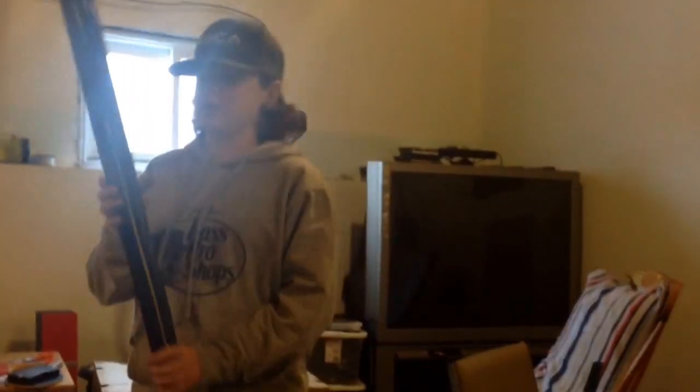Hey, I'm Darren from Just Hockey and this is my in the bag video. To start off, we're going to cover my sticks.